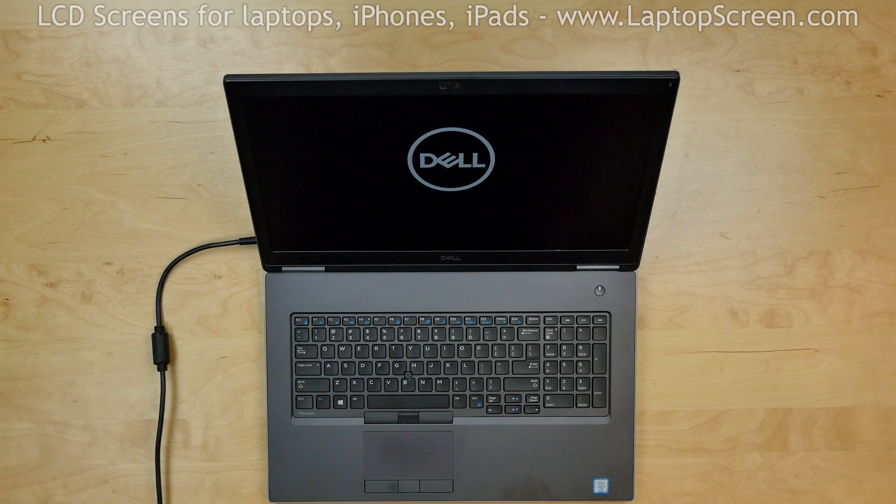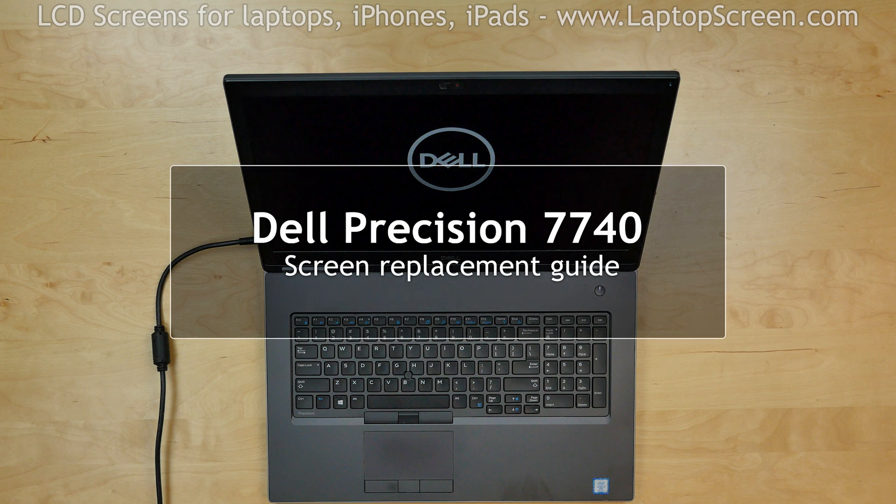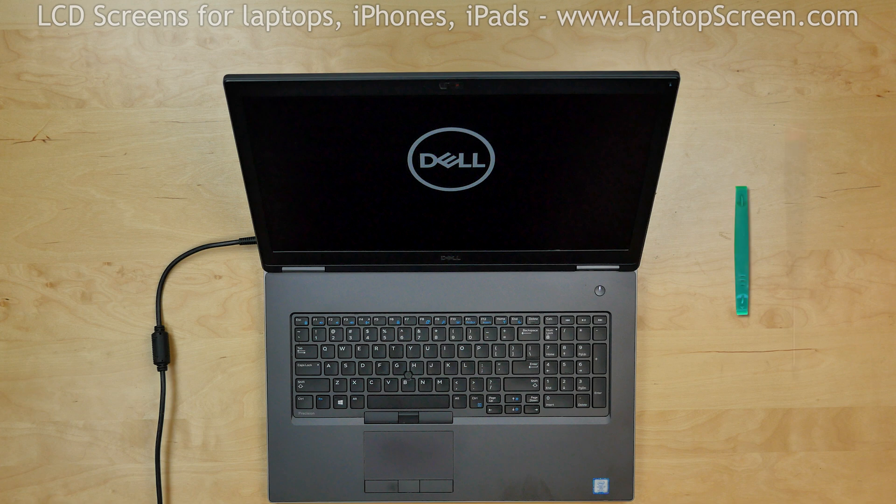This is a guide on replacing a screen on a Dell Precision 7740. For the replacement process we need the following tools: a plastic pick and a Phillips screwdriver.